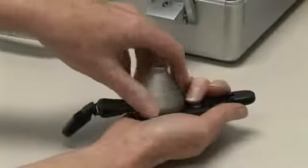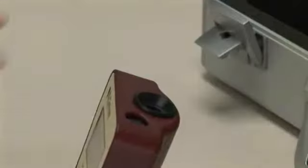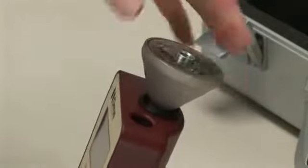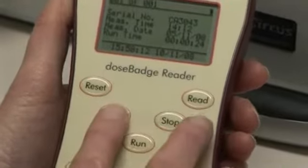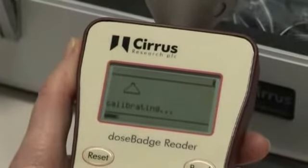A dose badge can be recalibrated at the end of a measurement. This is an optional step. To calibrate, insert the dose badge into the calibrator cavity, ensuring the infrared windows are lined up. Press the cal button. A timing bar will scroll across the screen twice to confirm successful calibration.